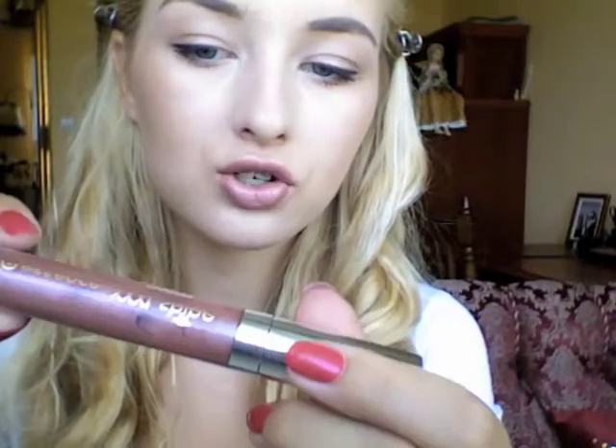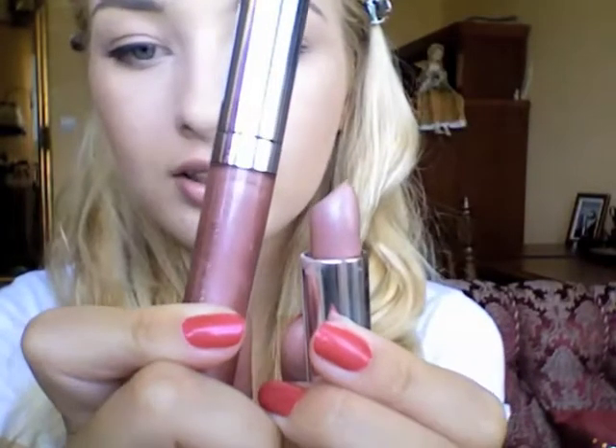On my lips I'm wearing Maybelline Color Sensational lip gloss lipstick in number 842 Rosewood Pearl — it's such an accurate name because it's a brownish rosy color. And for a bit of glossiness I'm topping it with the Essence XXL Shine lip gloss in Big Night Out, which is a really good match for the lipstick. They look great paired together because the colors are very similar. I love these Essence lip glosses — they are not sticky, very well pigmented, and smell delicious.